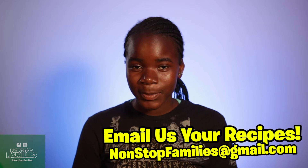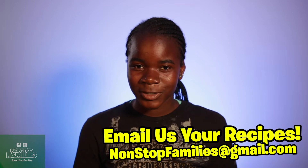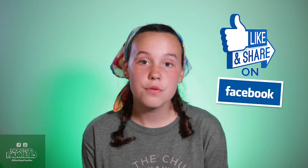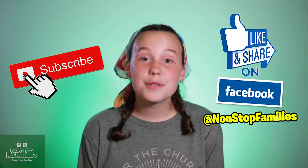While we're waiting for Granny's Dessert to get done, we would love it if you could email us some of your favorite recipes at nonstopfamilies@gmail.com. We would also love for you to like and share this video, follow us on Facebook at nonstopfamilies, and subscribe to our YouTube channel.